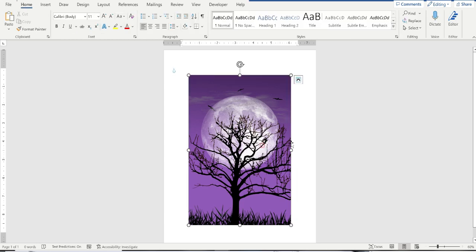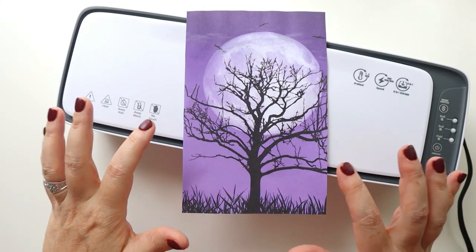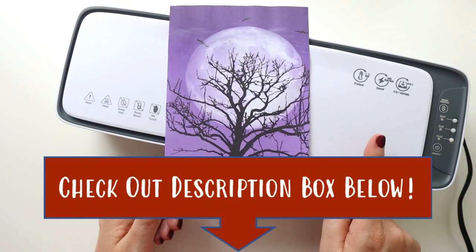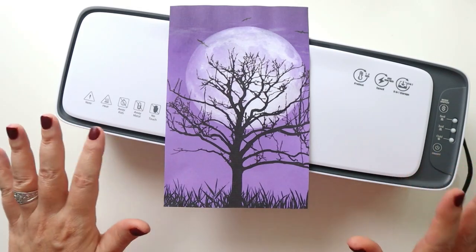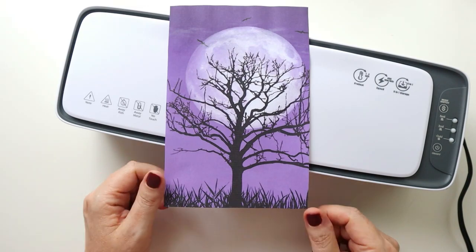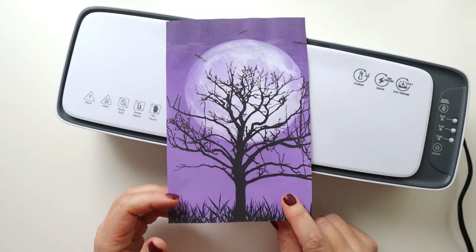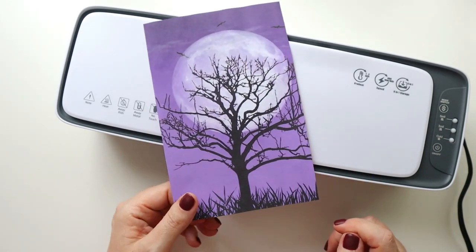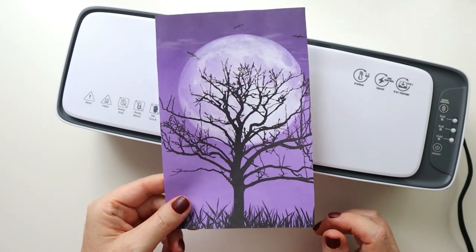Now that I have my image the right size, I'm going to go ahead and print it on regular printer paper. Here's my image — I'm super excited with how it came out. I'll have all the supplies listed in the description box below. I've printed this on super thin paper — it's not a quality you'd want to write on, but I know I won't be writing on this, and I try to keep bulk down as much as possible when inserting decorative things into my planner.